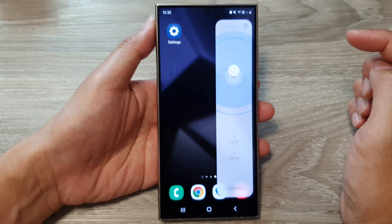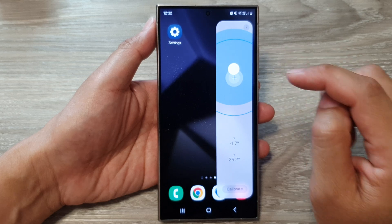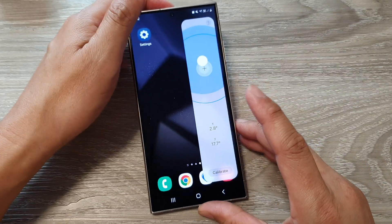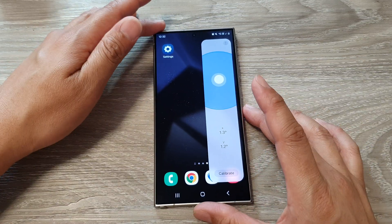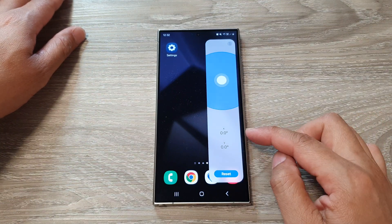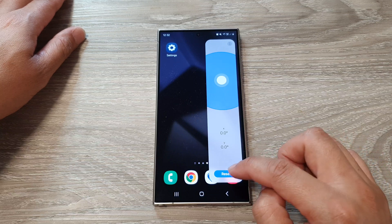Next, go down and tap on the Surface Level option. Before you can start using your surface level, you need to calibrate your phone so that it will balance. Lay your phone flat on the surface, then tap on Calibrate. Everything now sits back to 0 — 0x and 0y. Then tap on Reset.